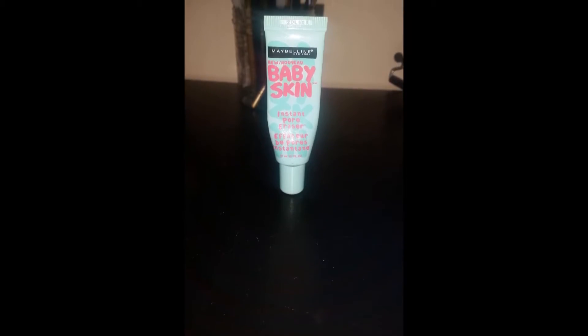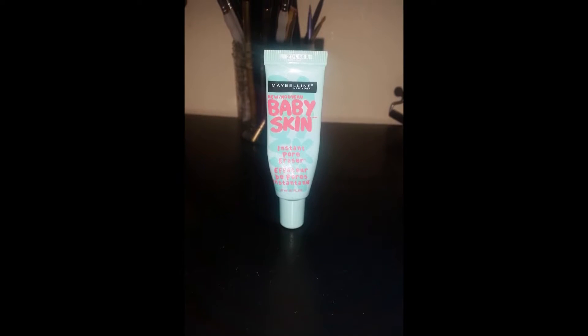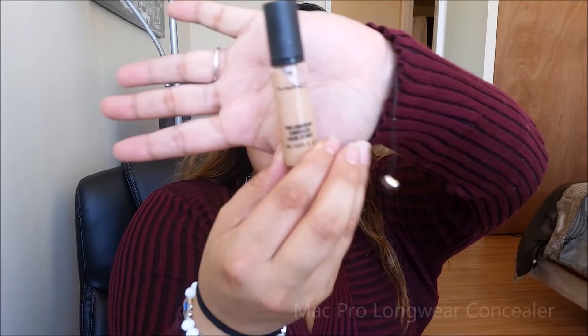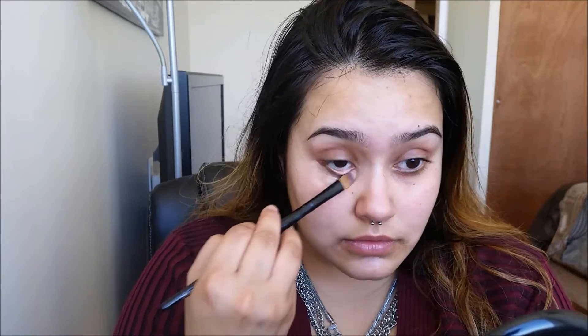You want to make sure to prime to help your makeup's staying power. Here I'm using the Baby Skin Instant Pore Eraser, and then I'm going to be going in with the MAC Pro Longwear Concealer. I'm using shade NW25, which is more of my summer shade, but the orange in that is really going to help counteract those eye bags. With this Coastal Scents Concealer Brush, I'm just going to be placing that underneath the eyes and wherever else I need to conceal.